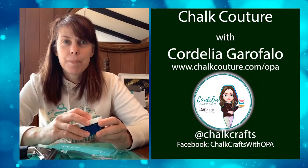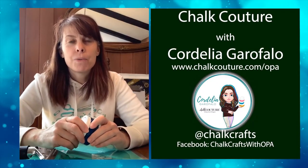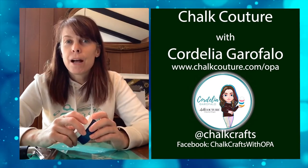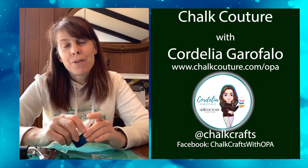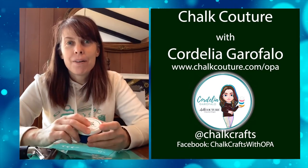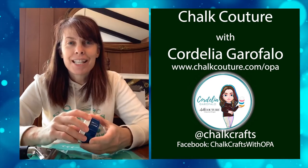Hello crafters! I'm taking this opportunity while we have some time at home to work on some crafts and gifts. Since Mother's Day and Father's Day is coming up soon, I'm going to create a Mother's Day pillow for my mom and show you a short demo of how to get started, then I'm going to finish it up for her as a surprise.